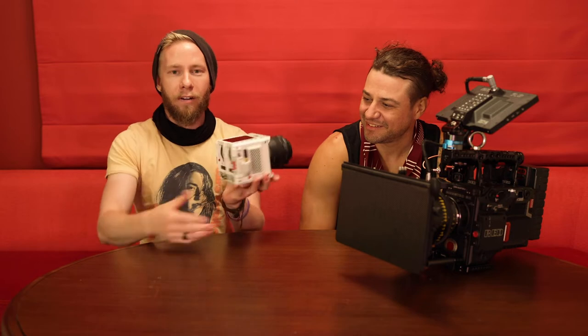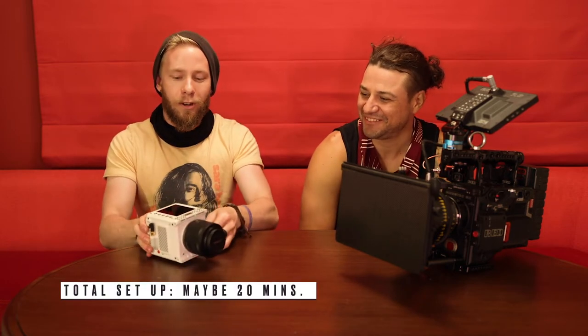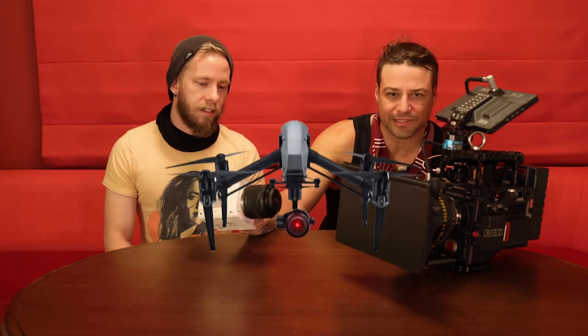Total setup time and test time on the Komodo — minus the two batteries, which would be easy — is maybe like 20 minutes. We have a Dragon coming on a Steadicam and we're also using a drone for a lot of stuff. It's so easy and portable, you're getting such a great image and it has that RED quality, that RED look to it.